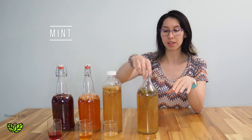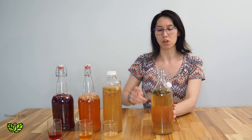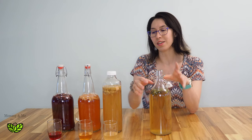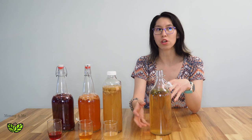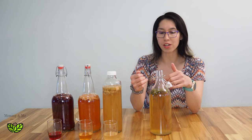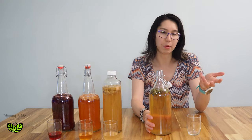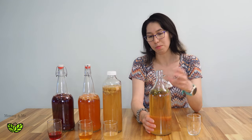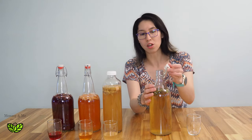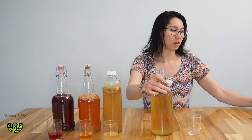Last one — I've got some fresh mint that I picked. This one probably won't have much carbonation either, because mint doesn't have any sugars in it. The only carbonation that'll happen is based on whatever yeast and sugar is left in my base kombucha. Also this bottle came from IKEA and doesn't have as good of a seal, so it's not going to carbonate as much either. Cheers!